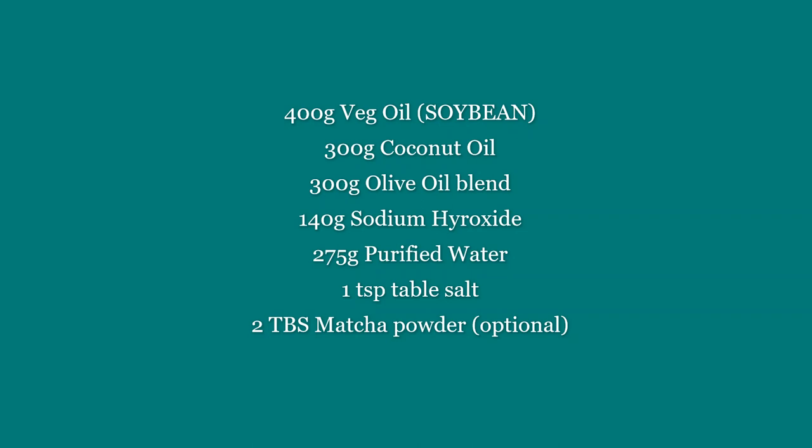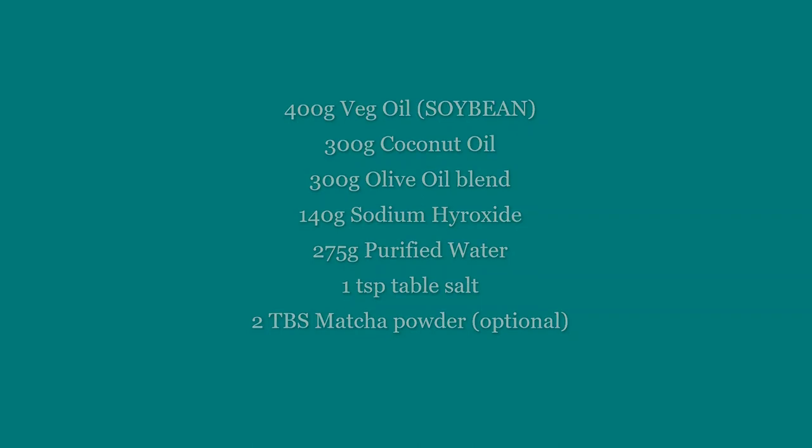Here are your ingredients and the amounts. Notice that it's in grams.